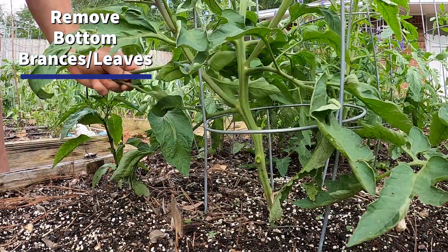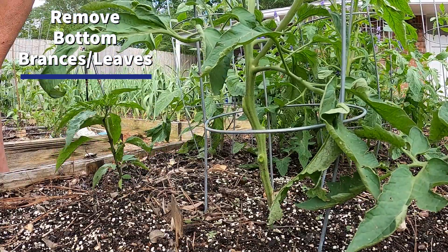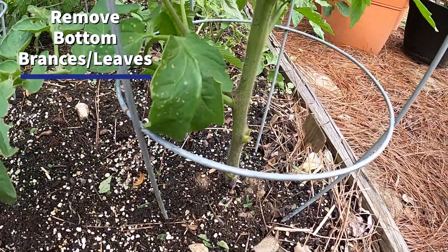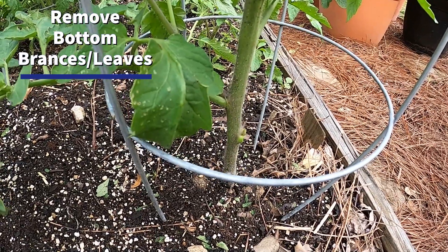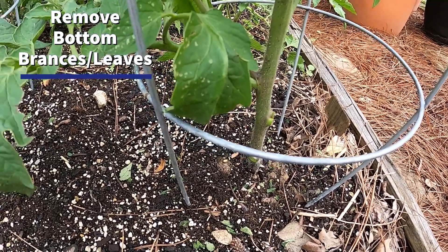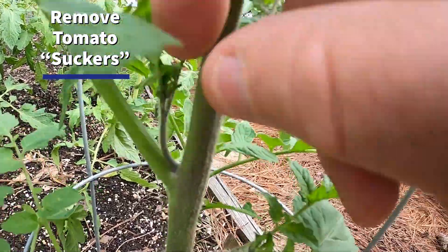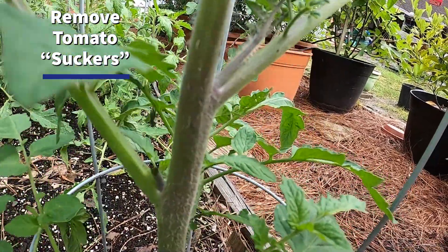Right in the crotch — the very angle between the main stem and a branch that comes off — this is called a sucker. We don't want our plants to get bushy, so we pinch it off. These suckers had grown pretty big, which I don't mean for to happen. Just pinch them off — that's all you've got to do.